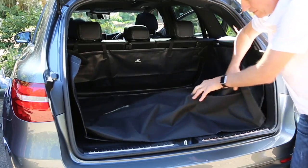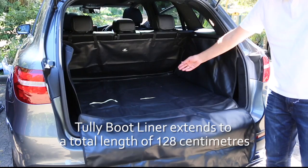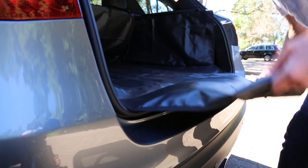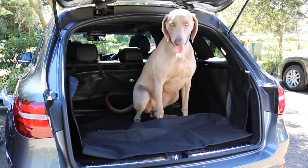Your Tully Boot Liner also comes with a bumper protector, which extends the length of your SUV's protection even further. And that means no more scratches from your dog as they jump in or out.